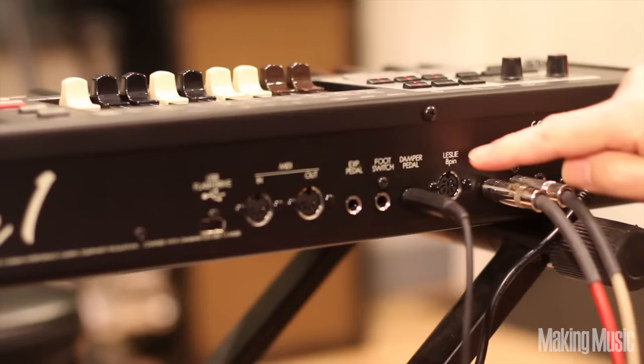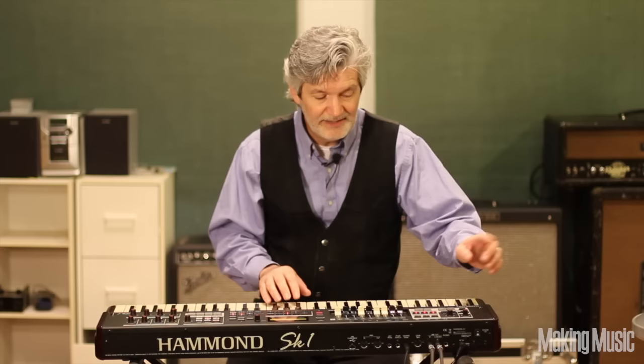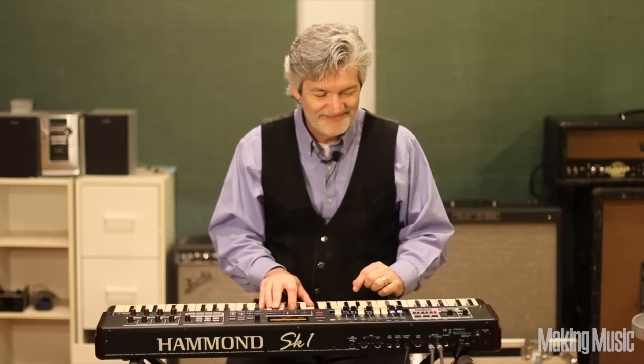You can plug your Leslie right into the SK-1 with an 8-pin plug. Very easily done. If you don't have a Leslie speaker, not a problem, because the SK-1 comes programmed with a Leslie on board. If you're bypassing it, it sounds like this. Now, listen as you add the Leslie speaker. Hear the swirling. But now, we're going to turn on the Leslie and go into fast mode.